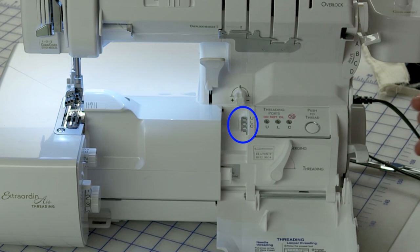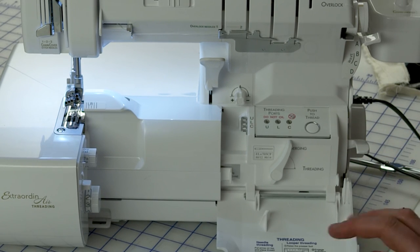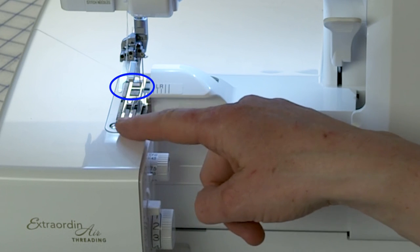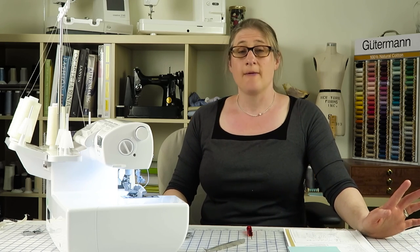Number 23 is the differential feed adjustment lever. Note that if your front cover is open, you can't see the settings, so make sure that's shut. Differential feed is how you control how fast the front feed dogs are moving compared to the back feed dogs. When your machine is set on N for neutral or normal, both sets of feed dogs go at the same speed — perfect for woven fabrics. If you're working with knits or thin fabrics, you'll change this setting. I'll talk about that in more detail when I get to it in the instruction manual.